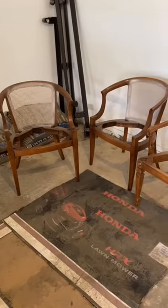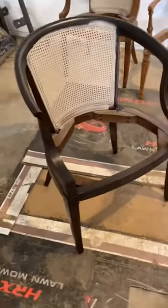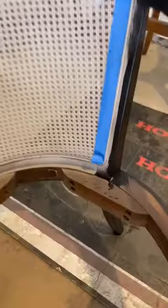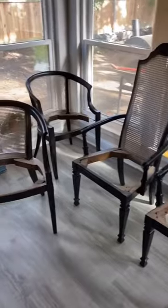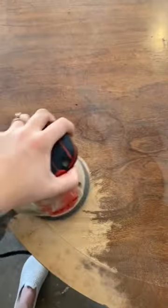I took off the cushions, which is actually really easy to do, then spray painted the cane because I wanted it to be more of a natural shade. Next I painted the chairs black — this took a long time because of these annoying edges. Here are the final chairs before I put the cushions back on.